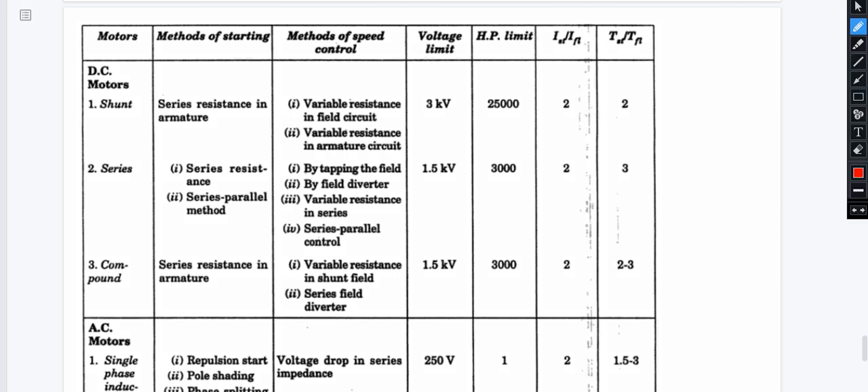Hello there! I am going to talk about electric drives in this video. I am going to talk about DC motors and single-phase AC motors characteristics and ratings. So let us first start by talking about the DC shunt motor.